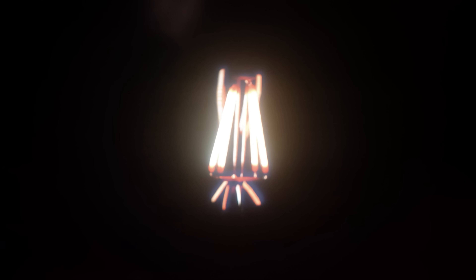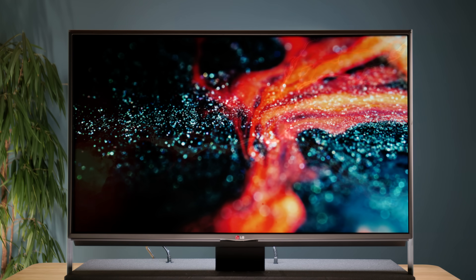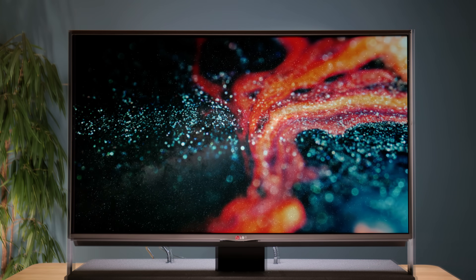Because of this accuracy, blooming becomes essentially invisible, and the micro contrast that deep blackness capability adds to even scenes that require only a few dark patches gives it a real OLED-like appearance.